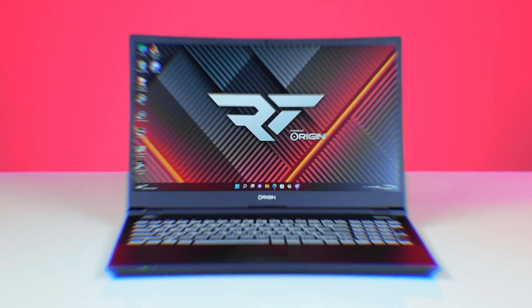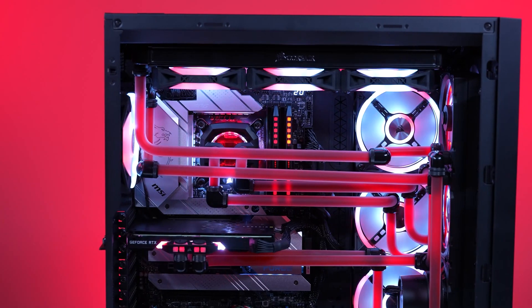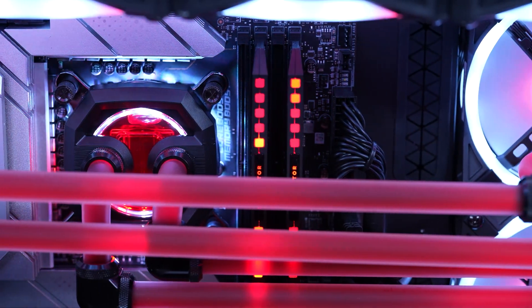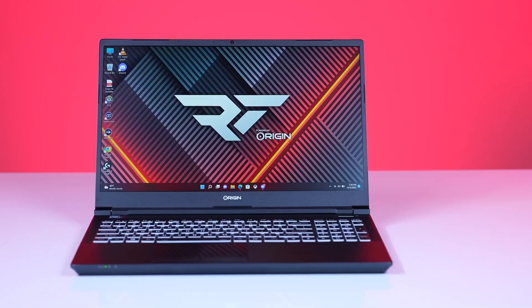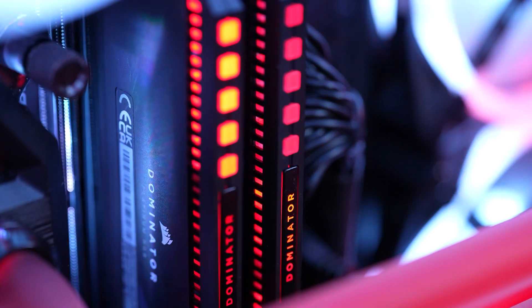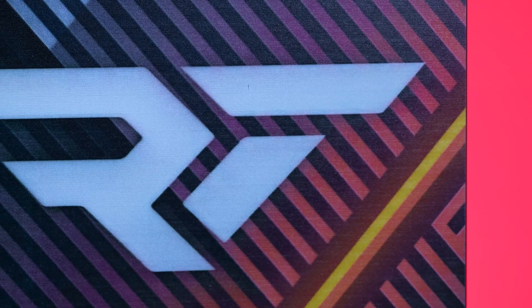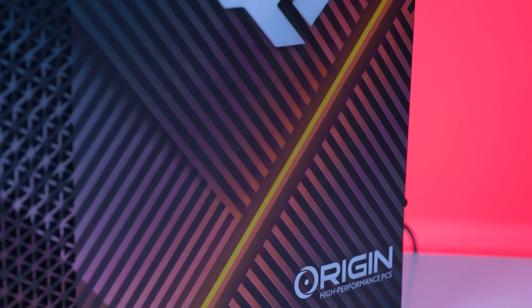Origin PC is a high-quality custom PC build maker that provides you endless possibilities to build your dream PC rig. Whether that's custom water-cooled or AIO-cooled builds, or fully customized or pre-configured builds, Origin PC has got you covered. They can even do sweet custom designs on the cases using the latest in print technology to take your brand or custom build to the next level. Check it all out at originpc.com.